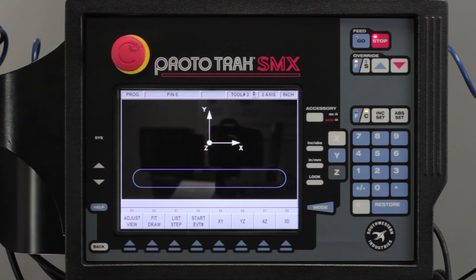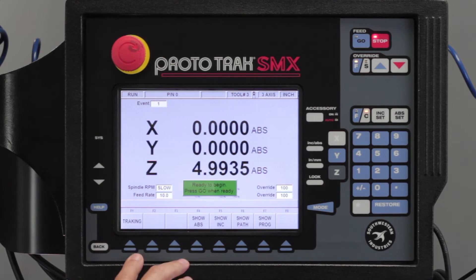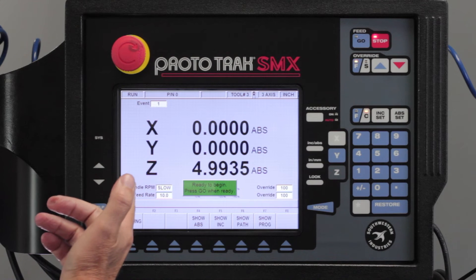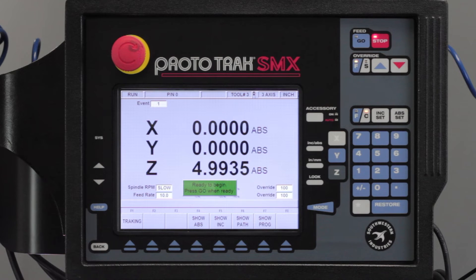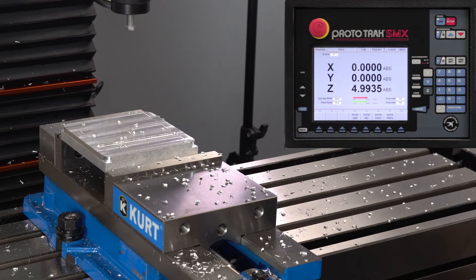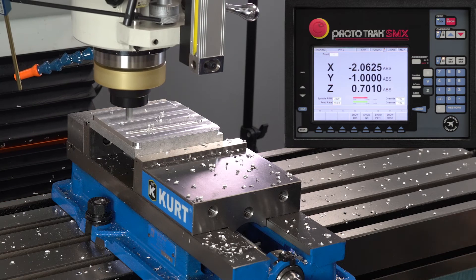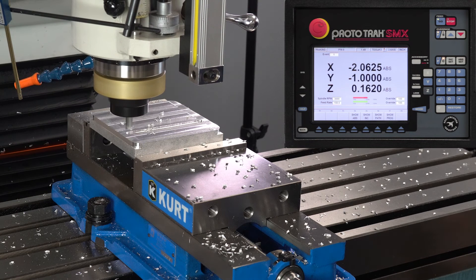When I push the look button you'll see that you have an oval slot. So I'm going to go back, hit the mode key, go to run mode, push start. Again I'm going to push go. It's going to tell me to make sure the right tool is in there. Turn my spindle back on. Just to make sure we're going to use tracking again, so I'm going to bring this thing over to where it should begin. Looks good to me. So I'm going to hit stop, CNC run, and go.